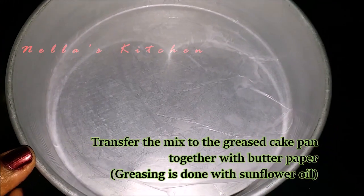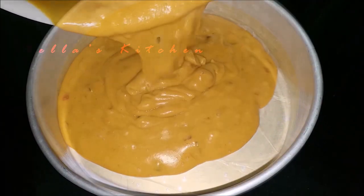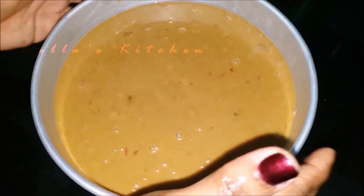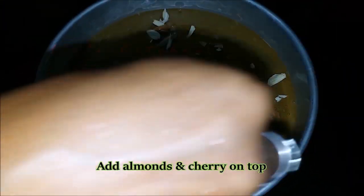Let's mix the batter. We will put the butter paper and put it in the pan. We will put the egg in the pan and add almond on top.